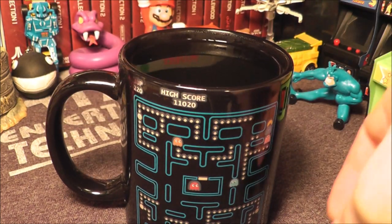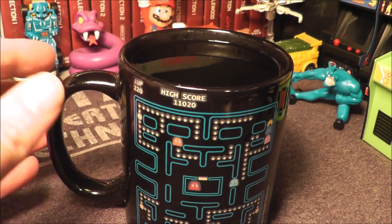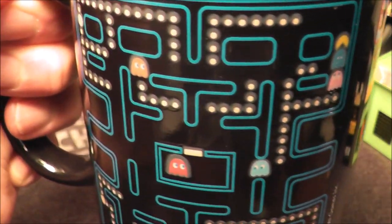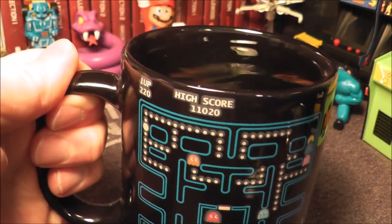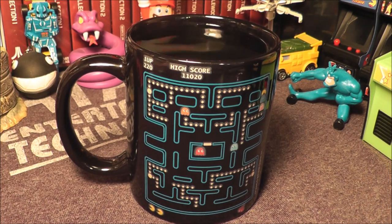Now we're up a little bit higher — looks like 1120. Looks like Pac-Man ate some ghosts there in the corner. You can clearly tell what's going on. There is a little bit of blurriness to the graphics as they color change — I'm guessing that's just part of the element — but I still think it's kind of cool nonetheless.